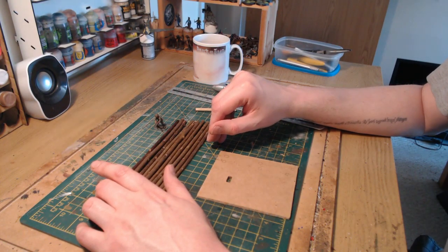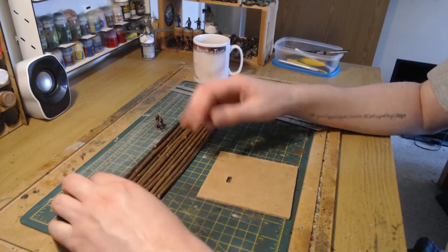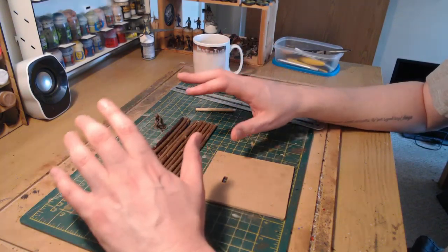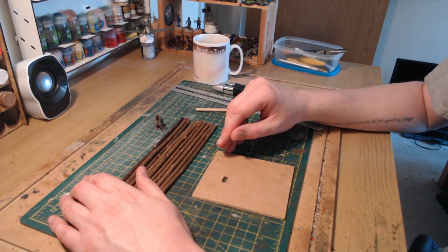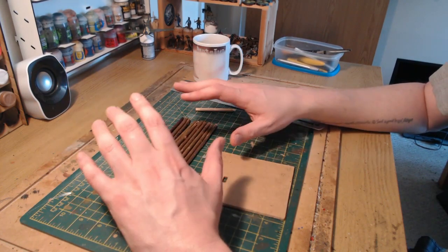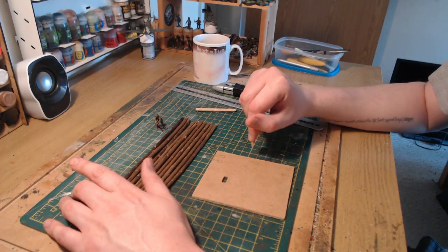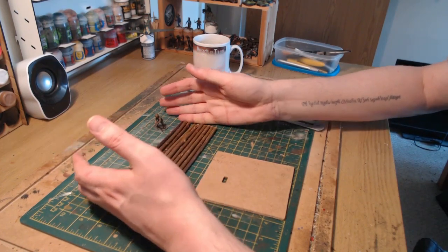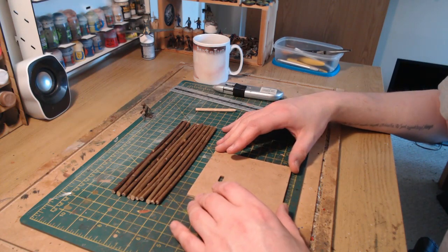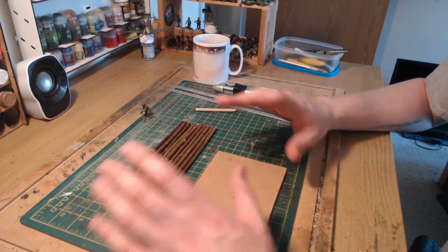That might be quite easy to make, so I've set myself the challenge of making a very simple, rudimentary log bunker just from bits and pieces I can find on my hobby shelves — no buying in extra materials. It's all got to be from what I can find or forage from my own hobby shelves. It's not going to be anything complicated, just a very simple log bunker I can use in games of Bolt Action in our Pacific games.